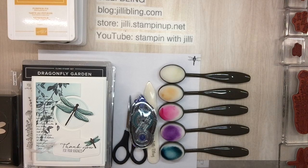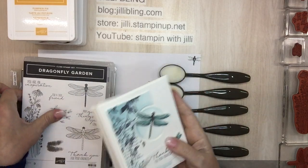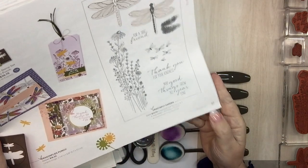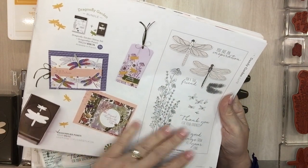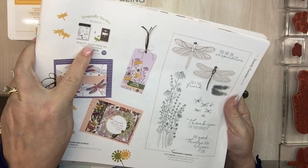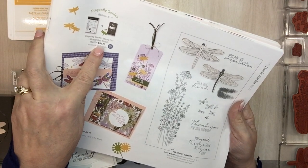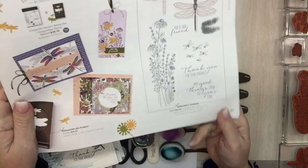Hello, this is Jilly Bling of JillyBling.com and I have a project to share with you today using the Dragonfly Garden bundle. In the mini catalog it's on page 27 and it comes with a really nice stamp set. If you want the punch you could bundle them together and save 10% — the bundle is only $36.75. Usually bundles are up over $50, so that's great.